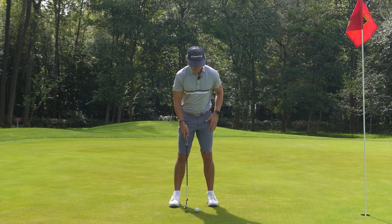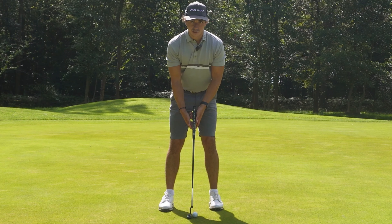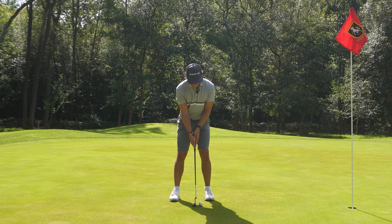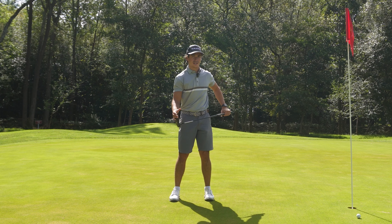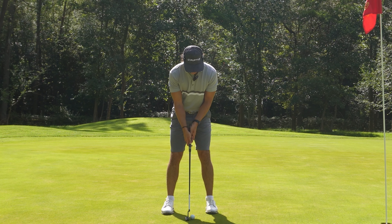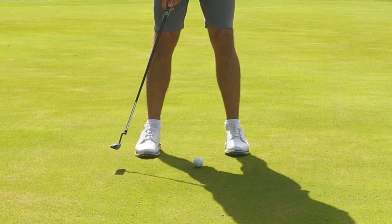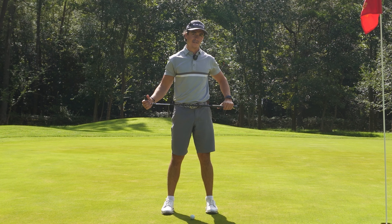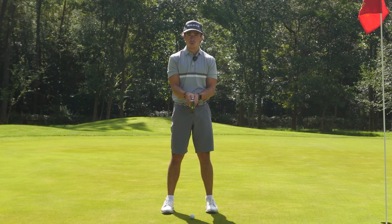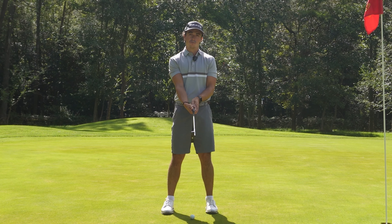The reason for this is because when I get a little bit too much underneath with the right hand, that causes more of a push miss — that right hand too far underneath causes an open face at impact and then that push. By getting my right hand a little bit more on top of the grip, that keeps the face more neutral at the top and then square at impact. It also makes me feel more compact, especially on the long putts, giving me more control.